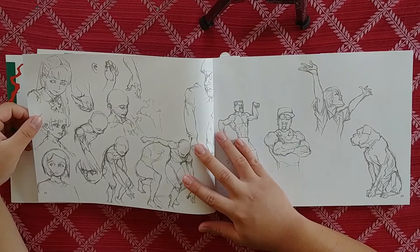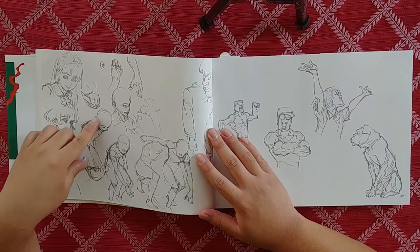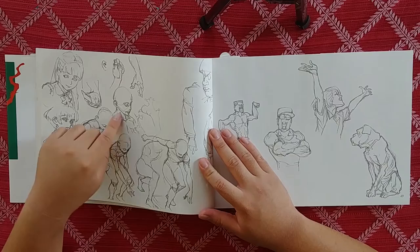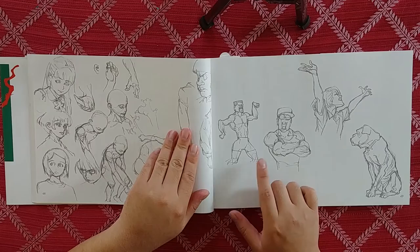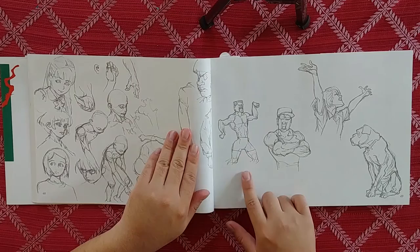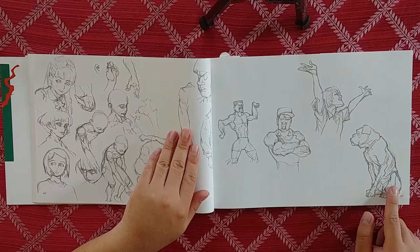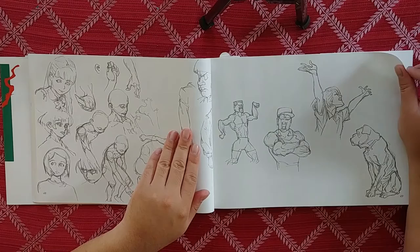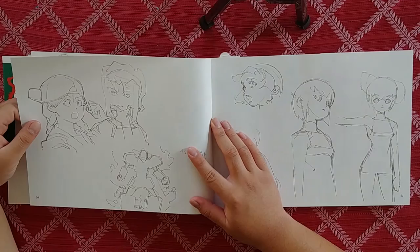We have a more realistic girl right here and a more anime one right here. This looks like a running-start pose — like he's about to run. This reminds me of that guy from The Walking Dead with the handlebar mustache. Got a drill sergeant woman looking up into the sky, and we got a dog. You can see really clearly the squiggle on the dog.